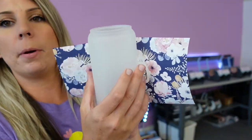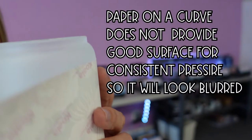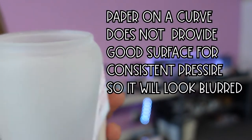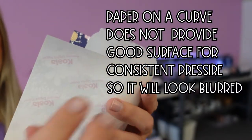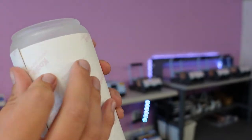When you line it up, you're going to want to make sure you don't hit the top of this curve here, because that's going to give you an uneven press and it's going to cause some blurring. So what you're going to do is wrap it all the way around.